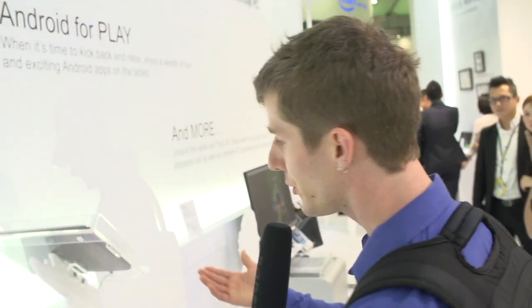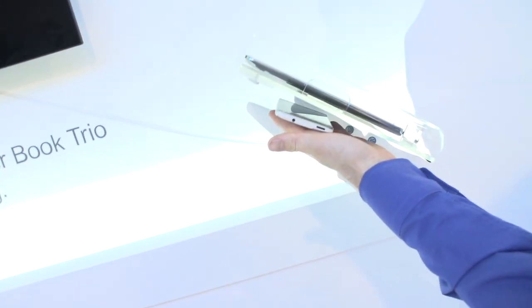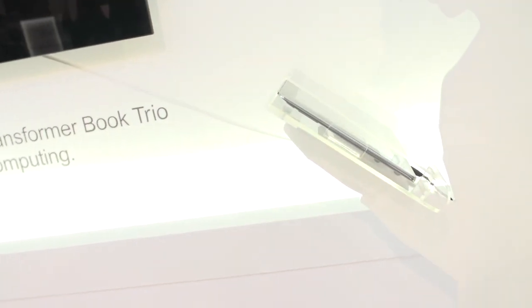Usage case number two: you detach it from the base and all of a sudden you've got yourself an Android tablet. This is running an Intel Atom processor. You can have up to 64 gigs of flash-based storage on it. It is a very reasonable-sized tablet in spite of having all that extra connectivity that goes into making it compatible with the base station.